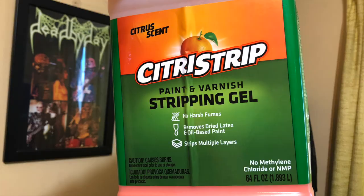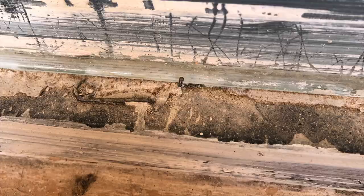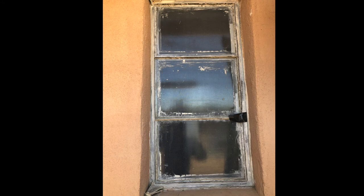It was still drafty and hard to open and close, so I started stripping the paint with citrus strip and chiseling out the old glazing that was almost as hard as cement. It was a lot of work, but eventually I was able to see the steel frame.